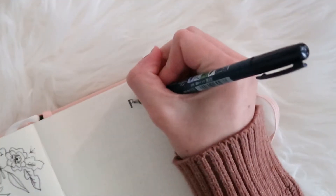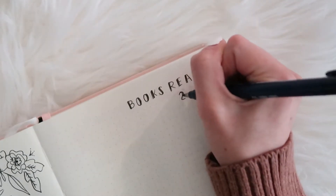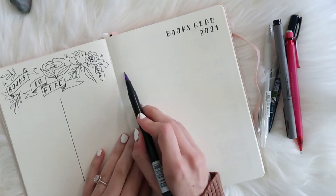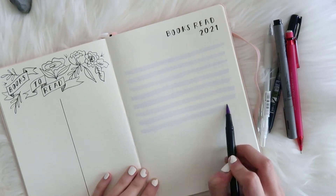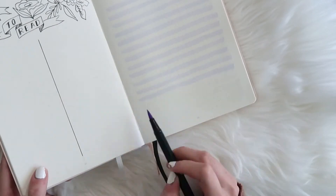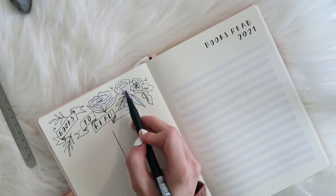For the other page, I'm going with a little more simple title, just writing out 'Books Read 2021.' And then I'll create a list by highlighting every other line with my Tombow marker. I love how this page turned out — it's simple enough that it doesn't feel overwhelming, but it's pretty to look at and I definitely will enjoy using it for the rest of this year.